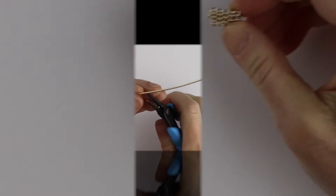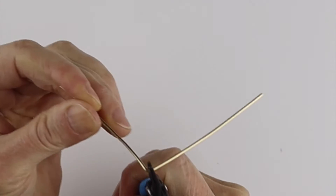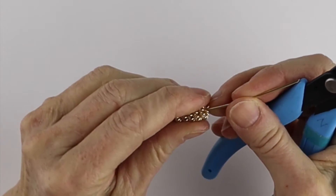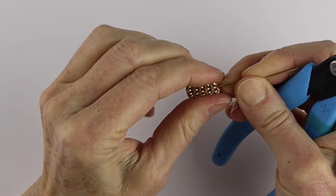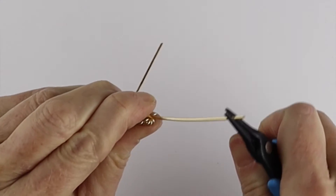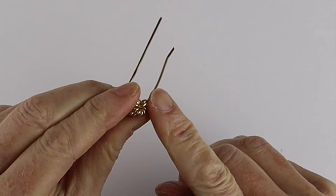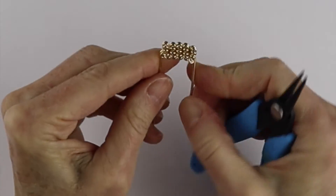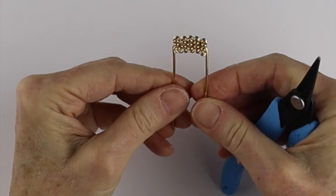Take a piece of 16 gauge wire, bend it at a right angle, put the coil on there, then bend it back down. Put it in there, pull it snugly, hold it, pull it, and then just bend it down — it's going to go in between the last two springs. Now we have this configuration and it's snugly in place.